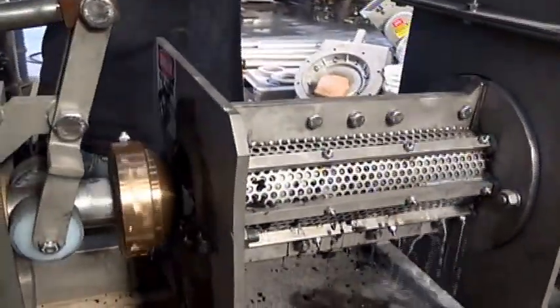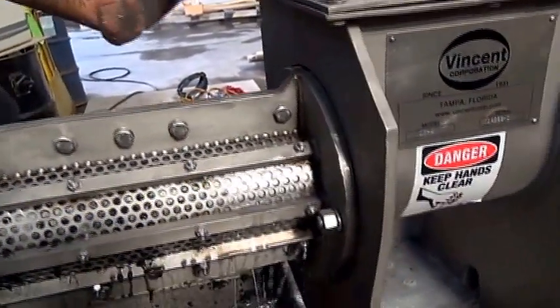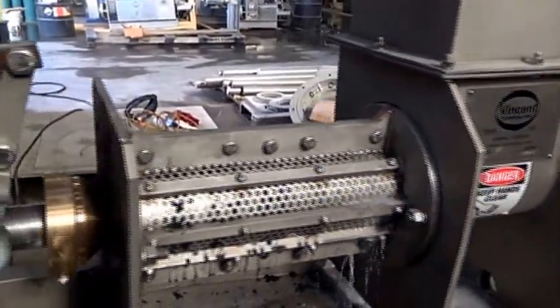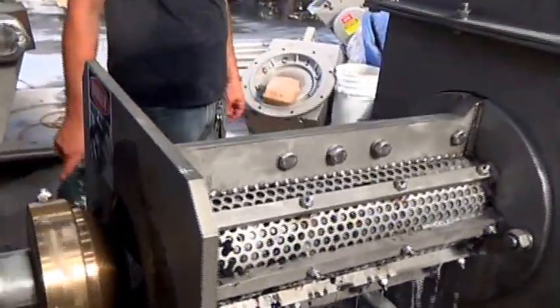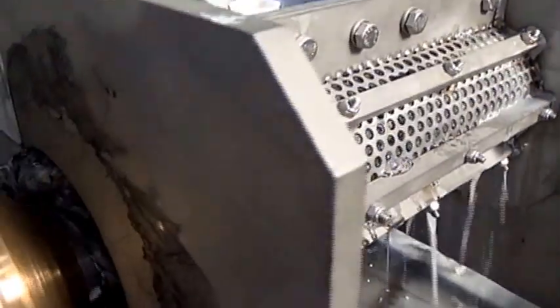We still have the discharge cone open. Nasty clumping in there. But the trick with polymer is to make sure it doesn't jam inside the machine. I see a stringy polymer coming out here already.